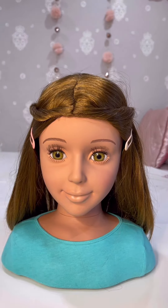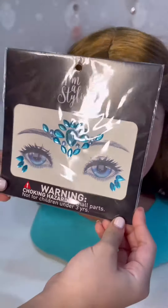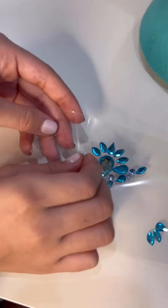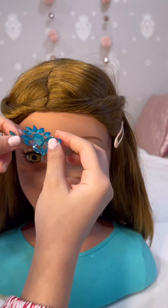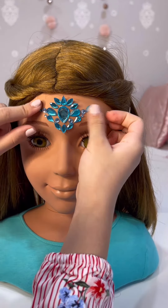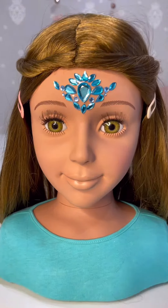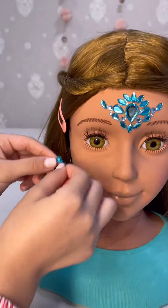Now she's ready, but we're going to also add some blue gems. It's very easy — you just peel it off very carefully, and it all comes off all together. I'm going to add it on the center of her forehead, and these right by her eye.